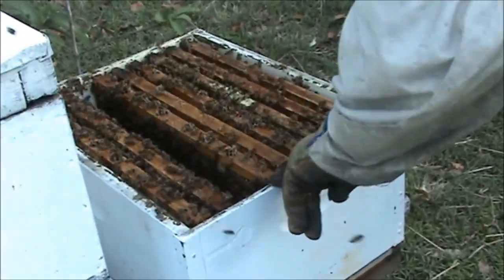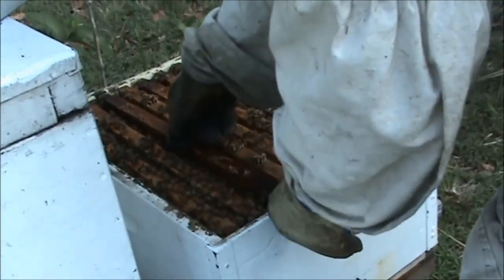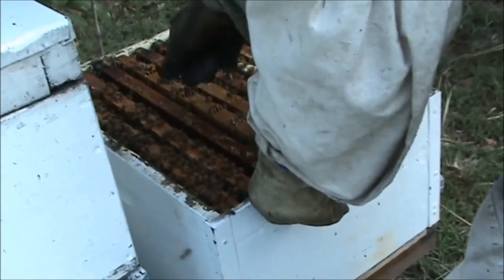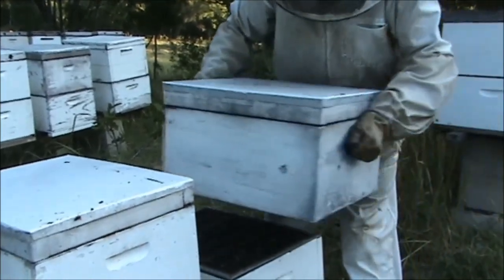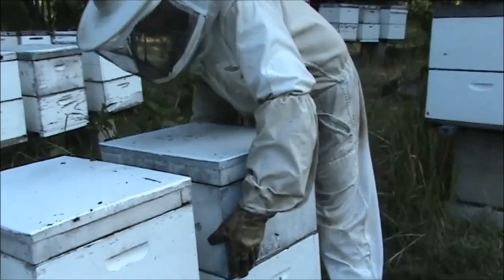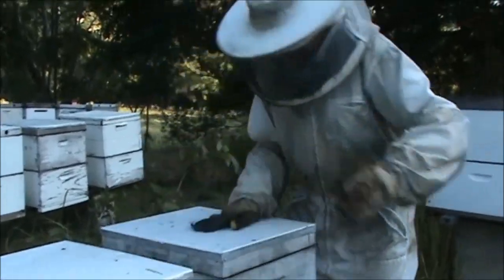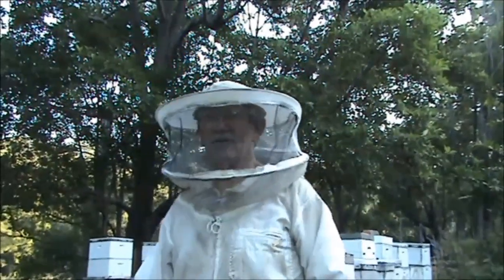I'm only using nine frames in a ten-frame box, and that works good for me. As long as you space them out evenly, that's all you need to do. This one's heavy as well — I think there's a bit of honey coming in. So thanks for watching — we'll catch you later. Bye.